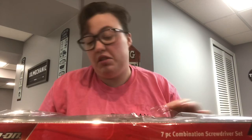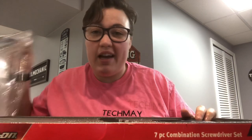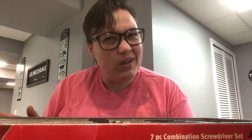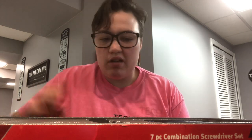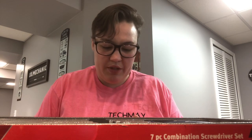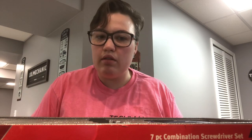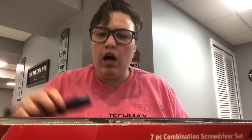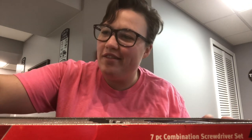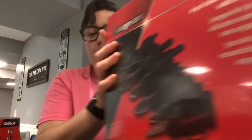I have never owned Snap-on screwdrivers. The screwdrivers I have right now are Craftsman and I just wanted a better set — they were on sale and I got entered into a drawing to win a speaker, so that's a bonus. I'm going to bring these to work with me, but I might give a couple to my fiancée since I don't need all of them. Maybe I'll buy her own set some other time.